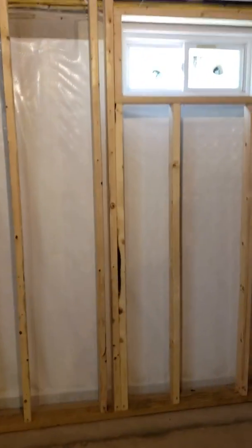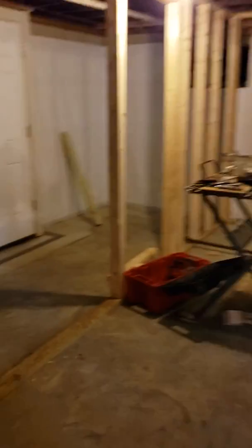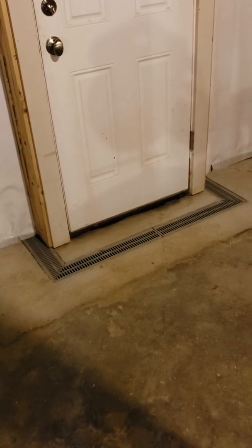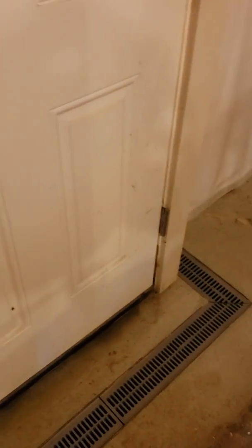Then we installed a true 20 mil cord reinforced vapor barrier along all the walls, and then there's a flange there to feed the drain system. So the whole basement now is waterproof from wall seepage. There's drainage over here — it's kind of a mess because they're working on it — but we put a trench drain to catch anything that ever leaks from the bulkhead. There are lots of ports down here to flush the system out.